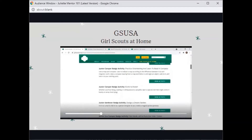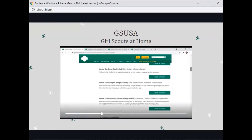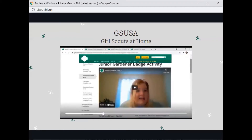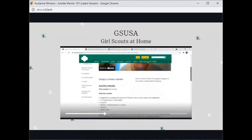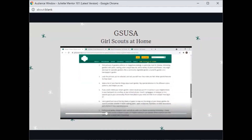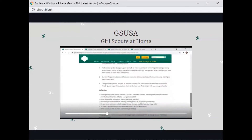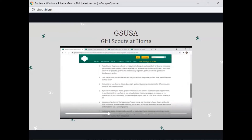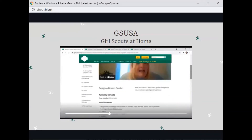So, let's say your Juliet wanted to work on her gardener badge. Here you can find a sample activity — this follows up to the badge — and here's the activity details, supply list. There are also some reflection questions, and this is available for all program levels.